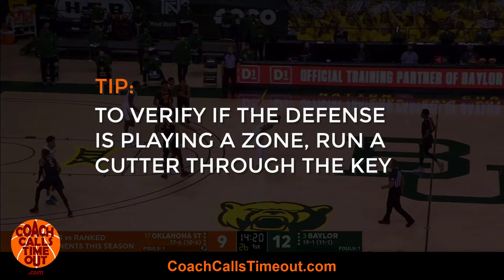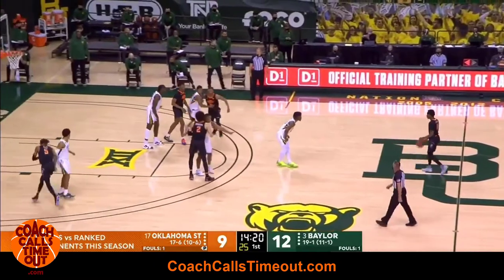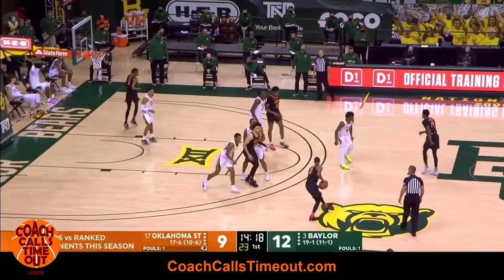It's also a great way to determine if the defense is playing a zone. If nobody follows those cutters, they're most likely playing zone defense. You can still have success with this play against any zone.